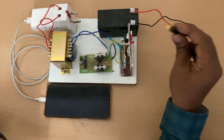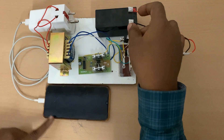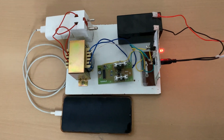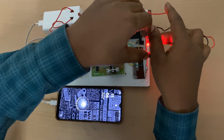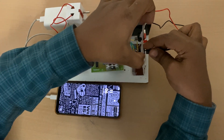First I'm giving the supply here and switching on — see, the mobile is going to get charged. This is how the mobile charges. This is a very simple circuit you can do at home also. Now I'm taking out the connection and will explain each and every connection.